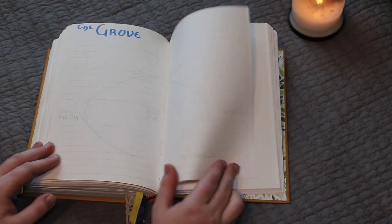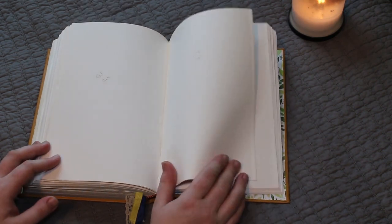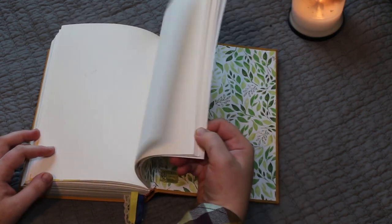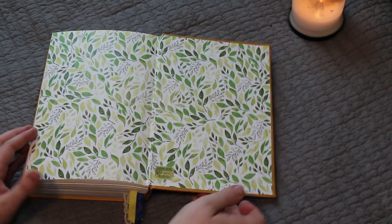In the back, I'm hoping to do more about the plants that are important to my practice and the grove that I planted, and how that relationship has developed. That section is very much in the works — lots of penciled-in notes about what's going to happen in the future.